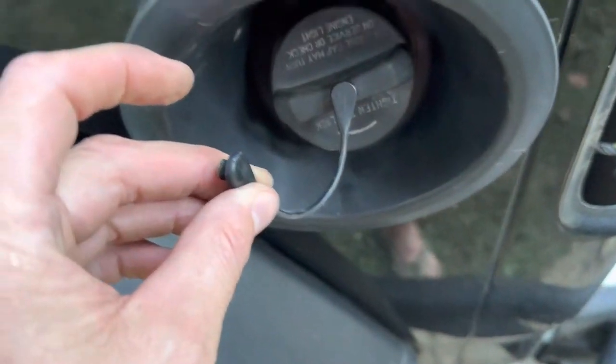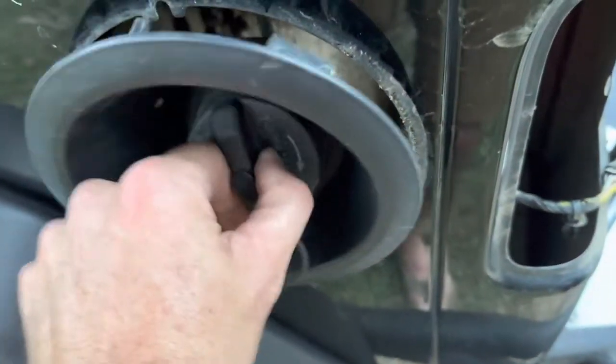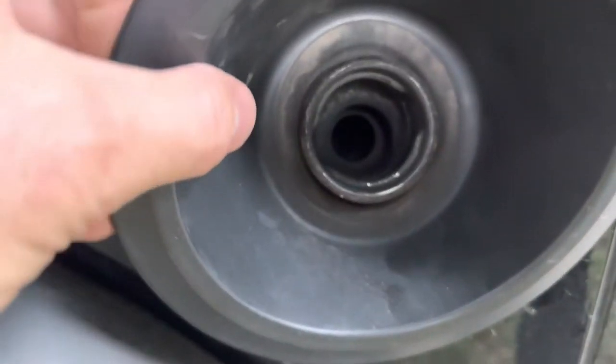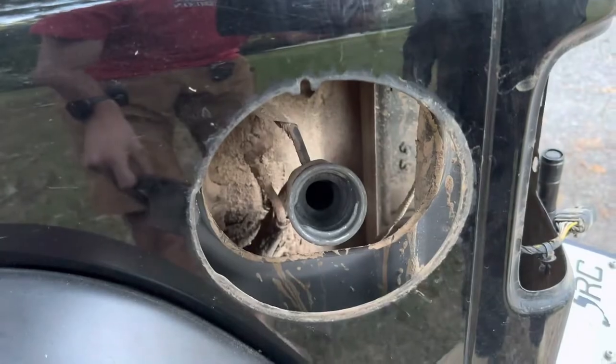We pulled off the cap holder and we're going to take the fuel cap off. Basically there's a rubber gasket and you just have to pull it off just like that from the fuel neck.